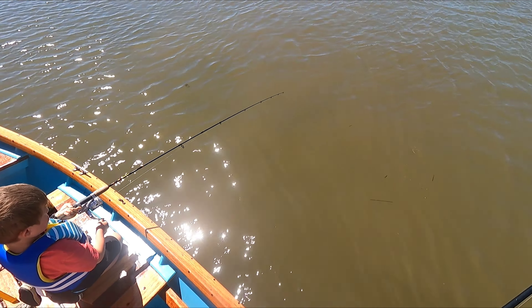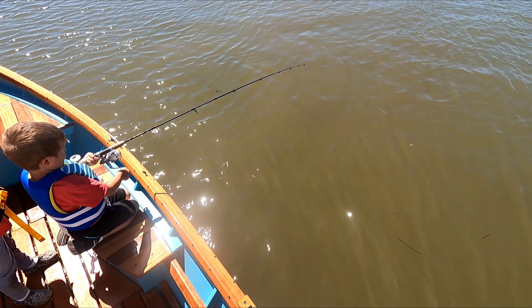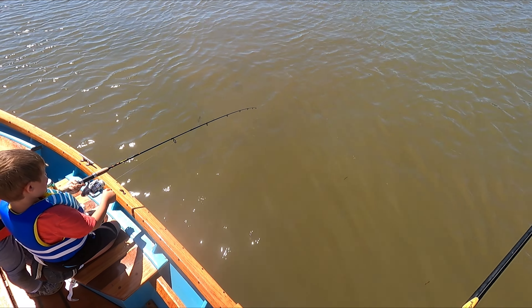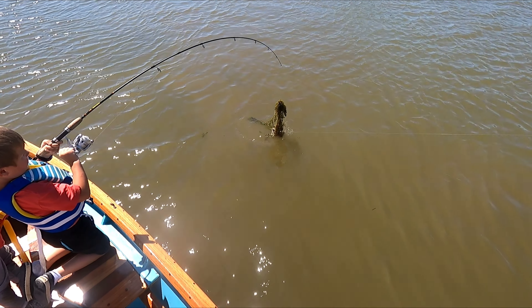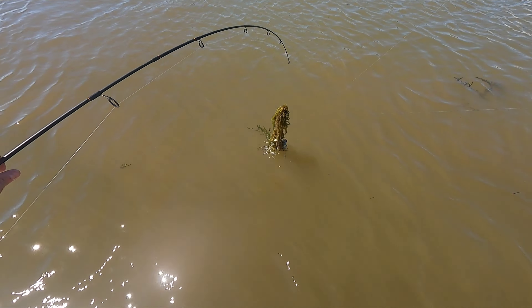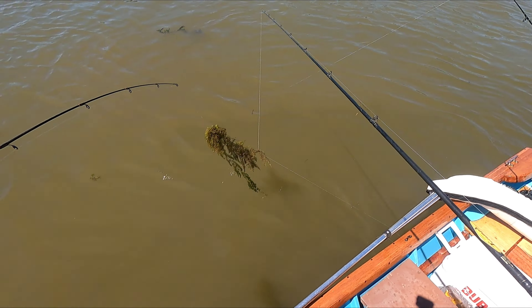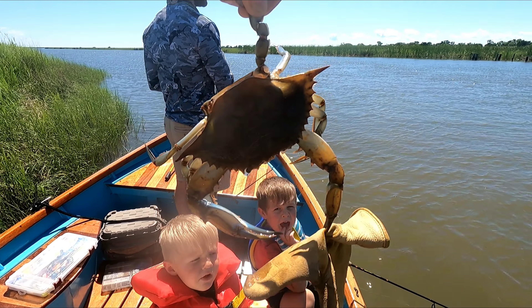Do you have one? Yeah, he's got one — bring it in buddy, there you go. He's doing it by himself, all by himself. Alright, here we go — come on Knox, you can do it buddy. Fight him, fight him! It's going to be some giant fish that we need a net for. It's a crab! He caught a crab — sling him in the boat! Wow, that was heavy.